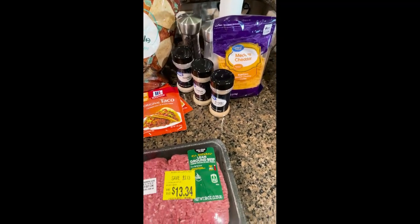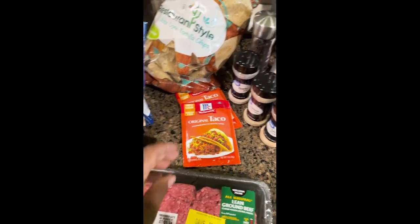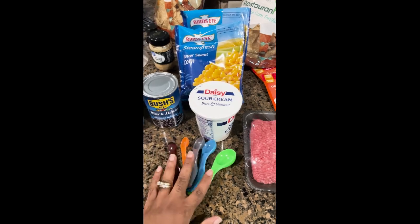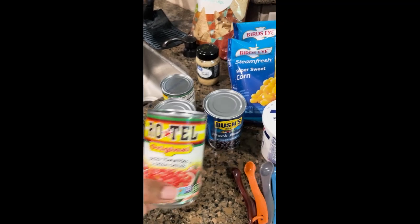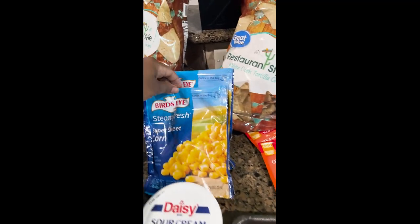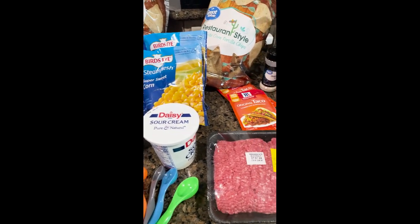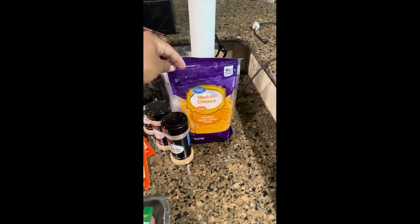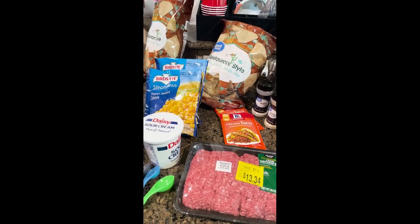For this recipe, you will need two pounds of ground beef or two pounds of ground turkey, whatever your preference. You will need taco seasoning, two cans of beans — we prefer two separate types of beans, pinto beans and black beans — and two cans of diced tomatoes with green chilies. We're going to use minced garlic, enough for two cloves. We're going to use sweet corn, and I have double for the recipe. For toppings, we're going to use cheddar cheese and sour cream, and then we're going to eat this with chips. It will be just like a chili, but it's taco soup.